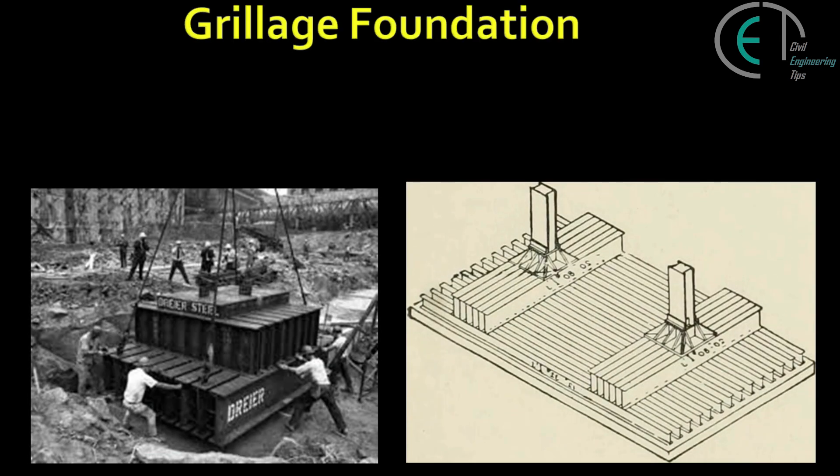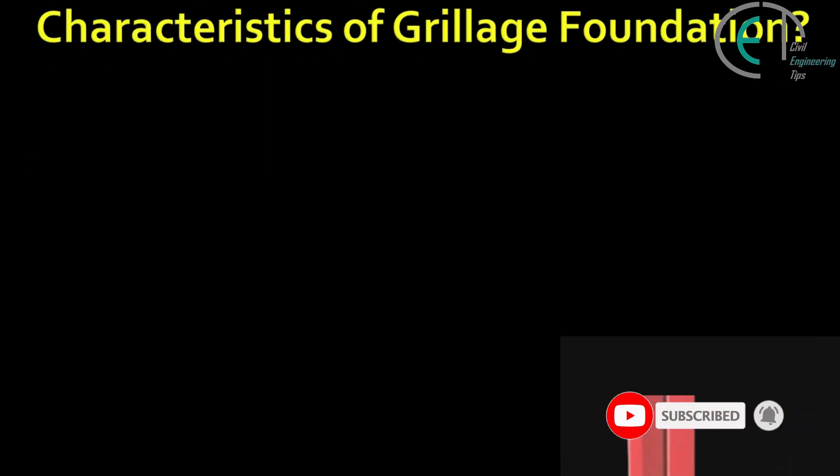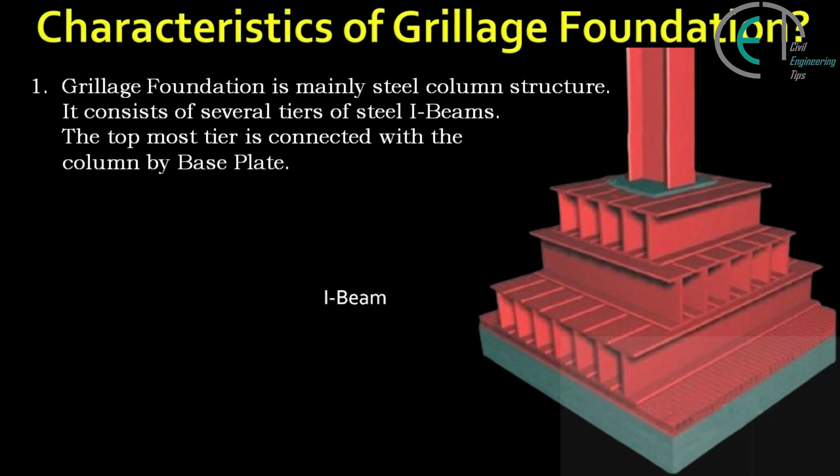Hello everyone, I'm Shine and here I am with another different kind of shallow foundation — that is grillage foundation. If the bearing capacity of soil is quite low, or the loads transmitted are very high, or deep excavation is not available, the foundation area required is large. In such situations we need gradual expansion from the small column base plate to the large foundation sub base. This is done by grillage foundation.